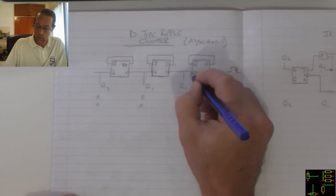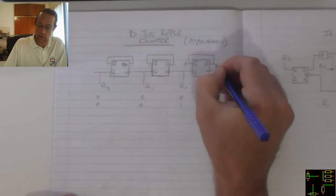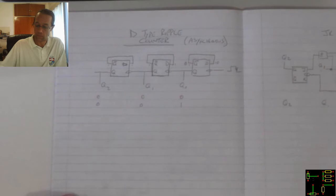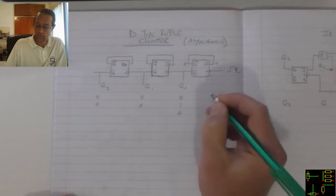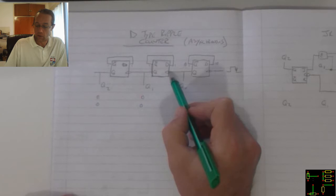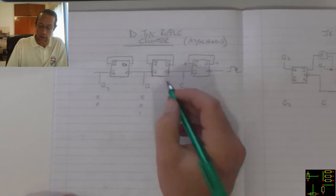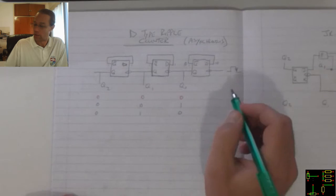When this becomes a 1, that one there becomes a zero, which feeds back a zero over there. So with the next pulse, that zero moves over into that position. Because there was a 1 over there, as it drops to zero, that one moves to the output. And that one still remains zero because it's looking for the lagging edge.